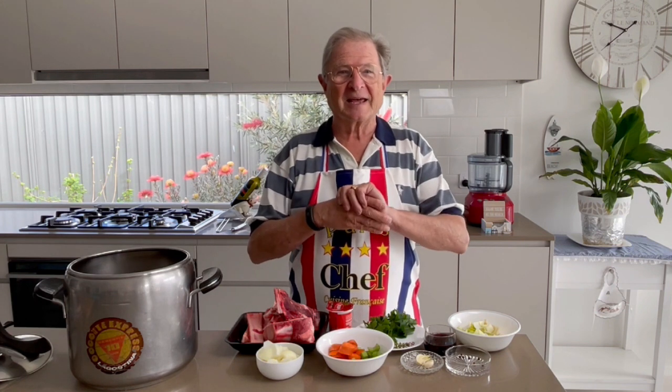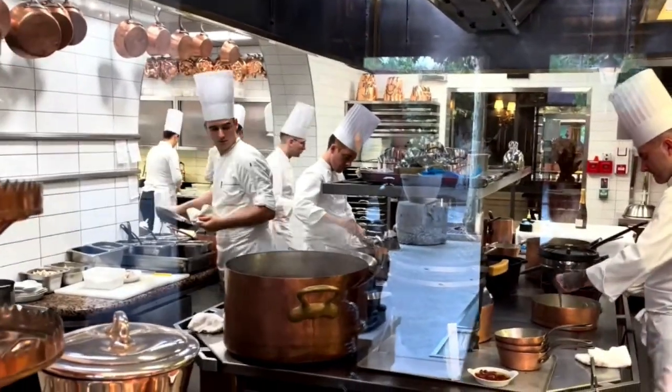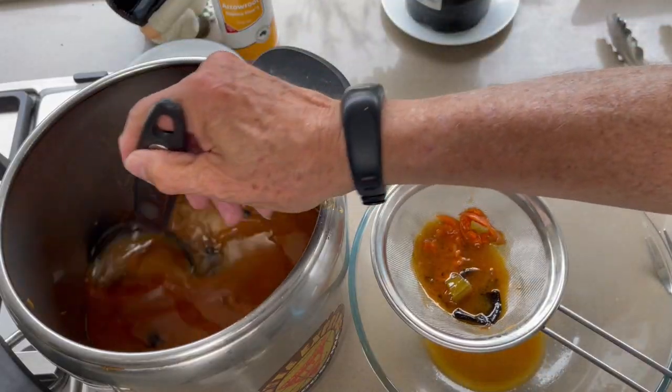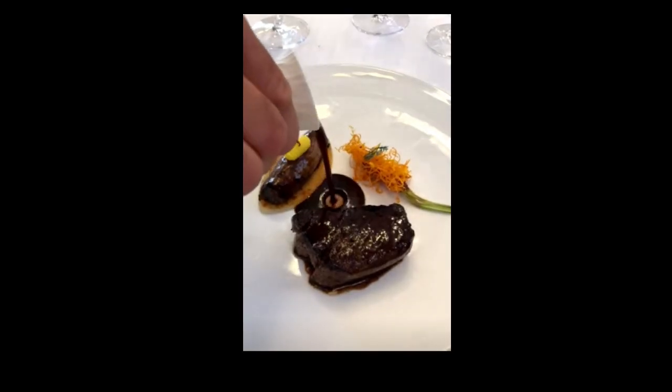Good morning, my gourmet friend! Are you wondering if fresh beef stocks are only made in restaurants and whether it's worth making them at home? I am Gerard, the French chef. Thank you very much to my growing number of followers on YouTube. Today, recipe number 80: the beef stock like Paul Bocuse — the recipe of the chef of the century, Paul Bocuse.